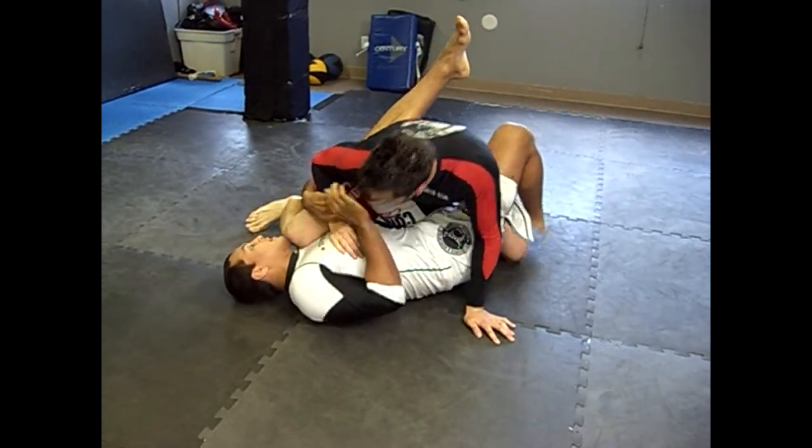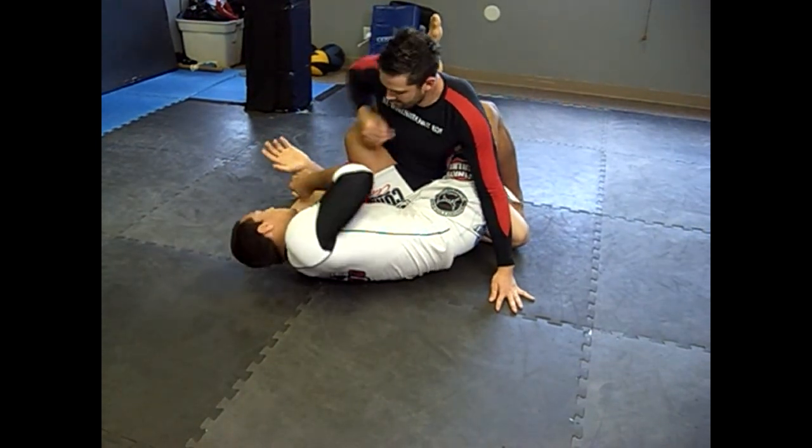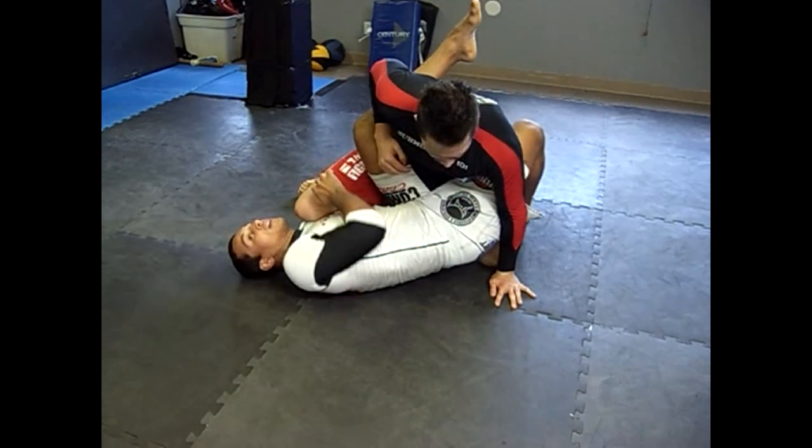But now let's say he sits back, and you lose the wrist control — you just pull the arm out. What I'm going to do, I'm going to try to go on that far leg.